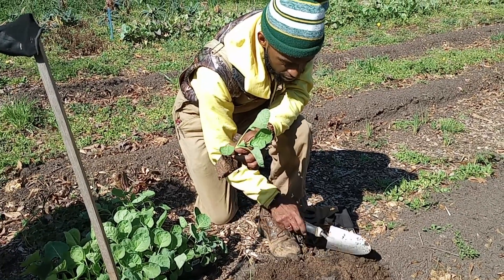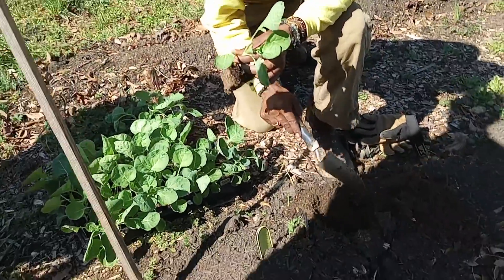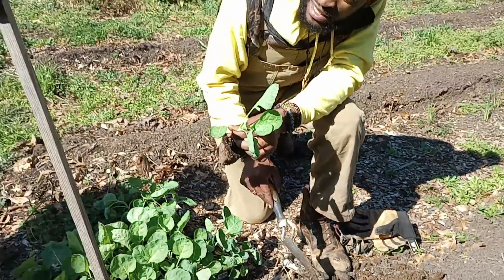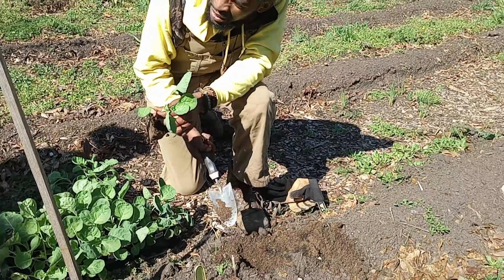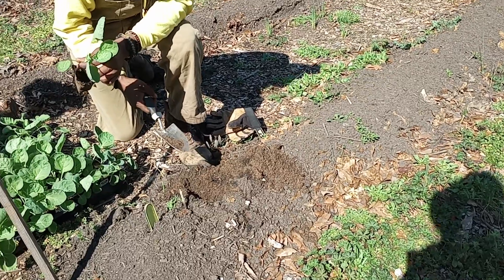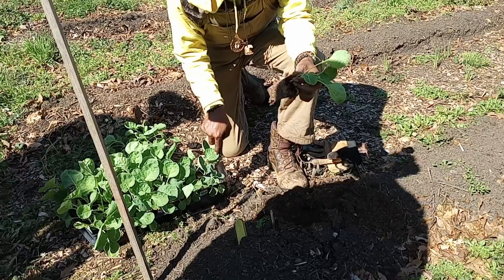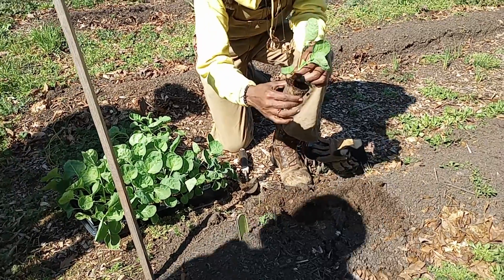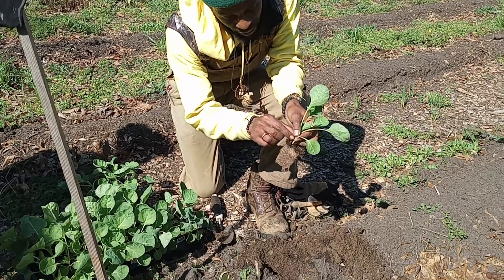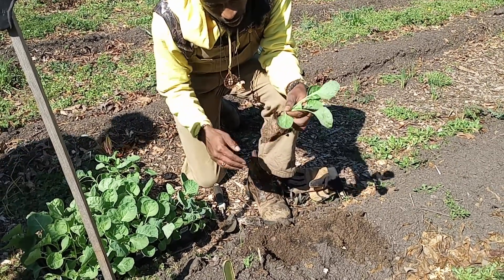What you'll come back with is about a six inch diameter circle. If you're not sure about how big that circle is, six inches is the size of a dollar bill. So if you have a dollar bill in your pocket, you can always use that as a measurement to make sure that the root ball and everything is okay.